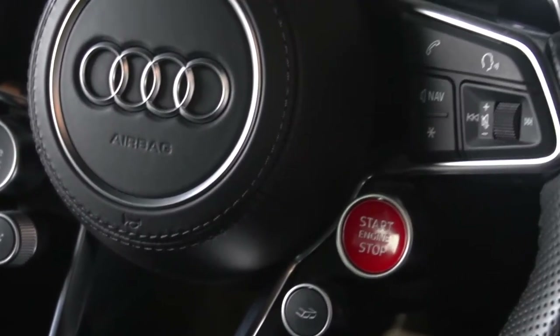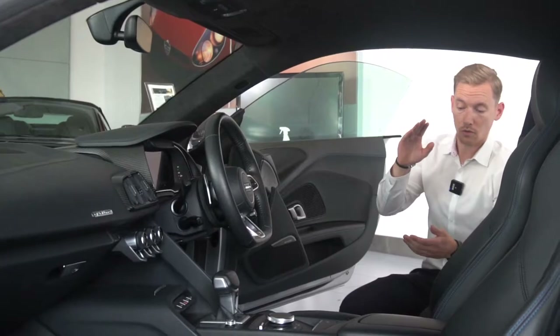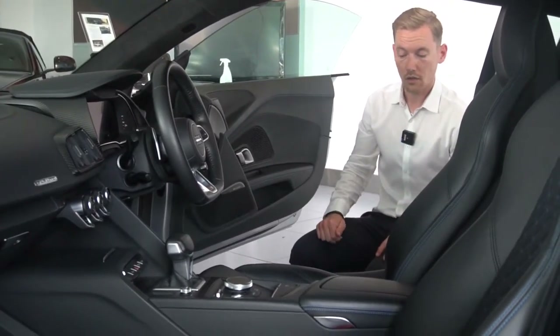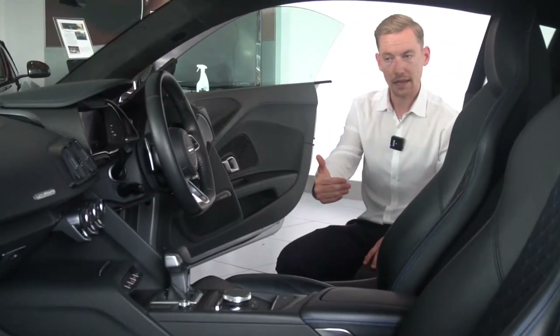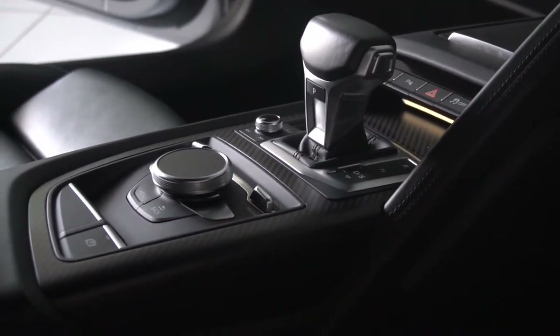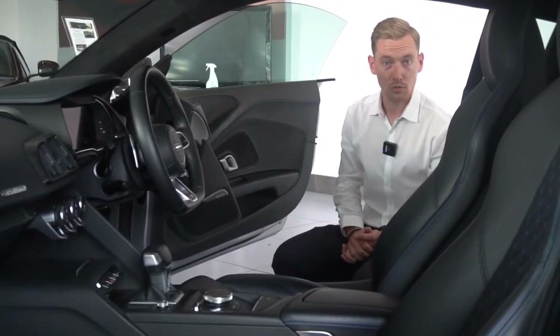Other options include the sound and comfort pack, so you've got B&O speakers which is a brilliant sound system. You've also got your electric seats which you can save the memory to the key, as well as heated seats. It does have single zone climate control as well and as you would expect all your automatic lights and auto wipers.